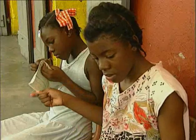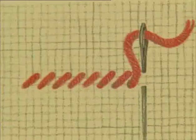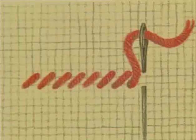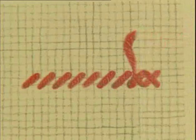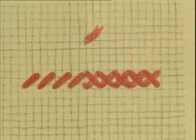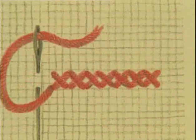Cross-stitch is one of the most basic stitches. It's done in two parts: first from left to right, then from right to left. The result is a row of little crosses, which can be arranged differently to create an infinite number of patterns.